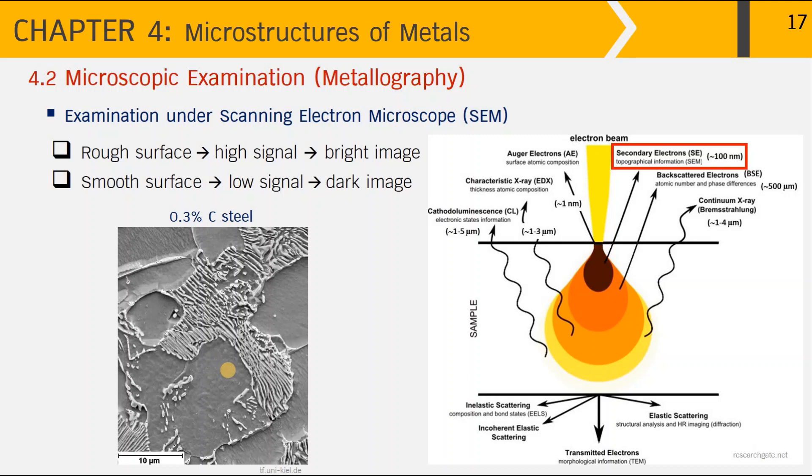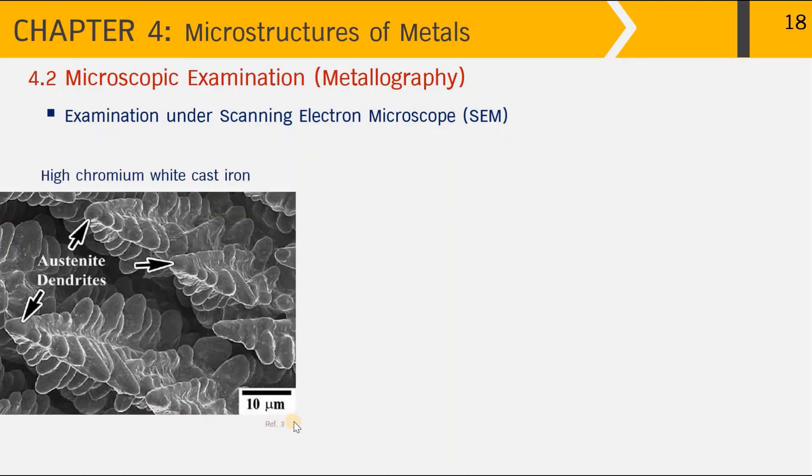The beauty of the scanning electron microscope is that you can see the metal microstructure in 3D. This is a 3D image of high-chromium white cast iron investigated under the SEM, showing the dendrite structures — the tips of the dendrite and the arms of the dendrite all look like a fir tree. The tips are pointing towards the solidifying direction, and you can see that we can get a lot of information just by looking at the microstructure of metallic materials.